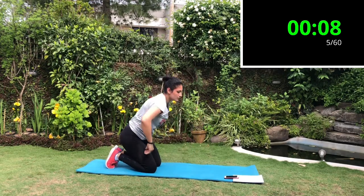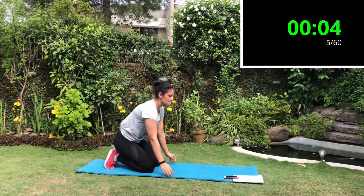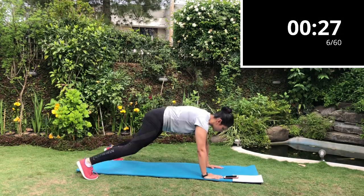Next exercise is the plank jacks. Do a regular plank, palms directly under your shoulder, legs straight, core nice and tight — you will jump your feet in and out.